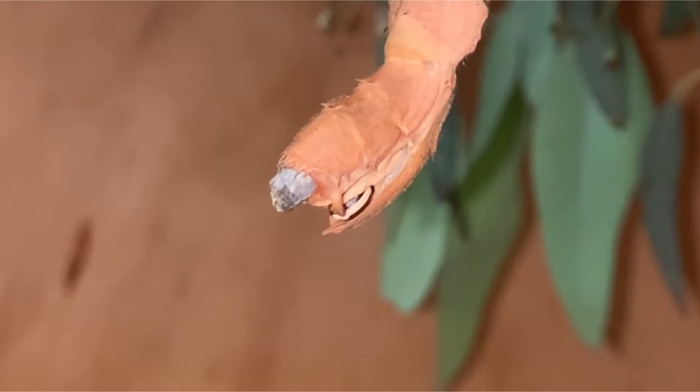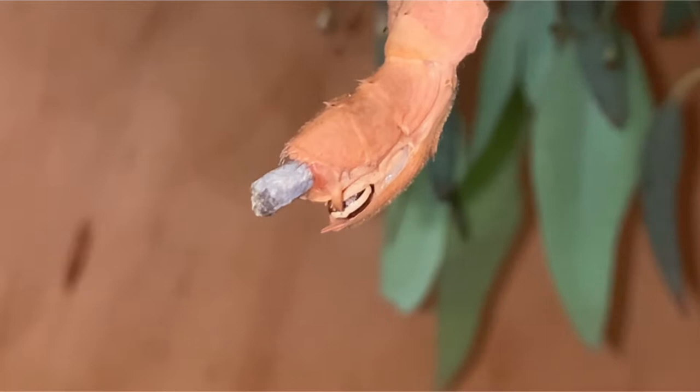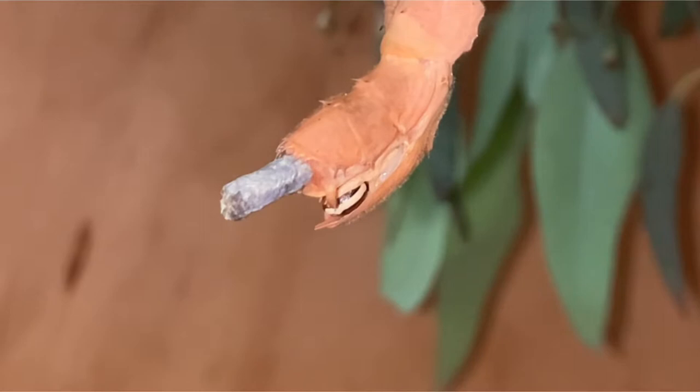Those who keep phasmids know that these invertebrates create a lot of waste, which is called frass. Usually keepers will deposit this frass in their bins or dump it in their gardens to naturally decompose, but at Cassie's Critters we have invented a way to reuse our phasmid frass by making isopod greens.